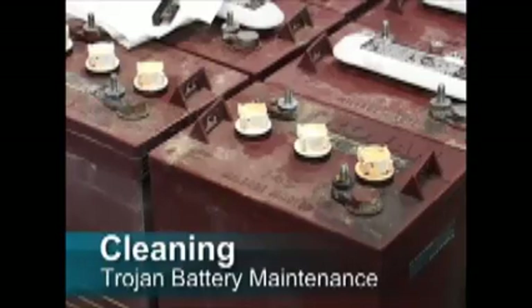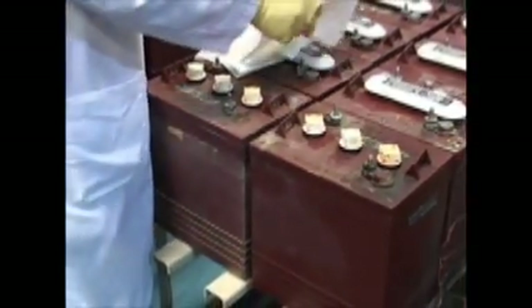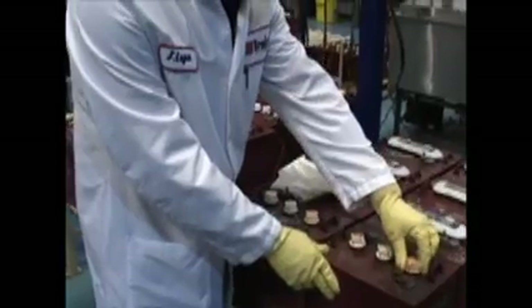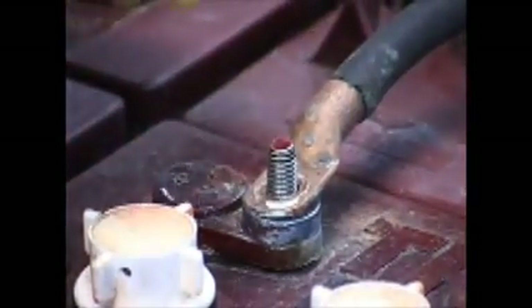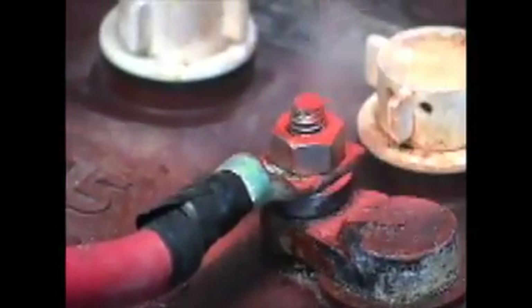Cleaning: batteries often attract dust, dirt, and grime. Keeping them clean will help you spot trouble signs and avoid problems. To keep your battery operating at its optimum level, use the following cleaning routine. First, check all vent caps to make sure they are tightly in place. Clean the battery top with a cloth or brush using a solution of baking soda and water. While cleaning, do not allow any cleaning solution or foreign matter to get inside the battery. Rinse with water and dry with a clean cloth. Use a post and clamp cleaner on battery terminals and the inside of cable clamps — clean terminals should have a bright metallic shine. Reconnect the clamps to the terminals and thinly coat them with petroleum jelly or a protectant spray to prevent corrosion. Keep the area around batteries clean and dry.